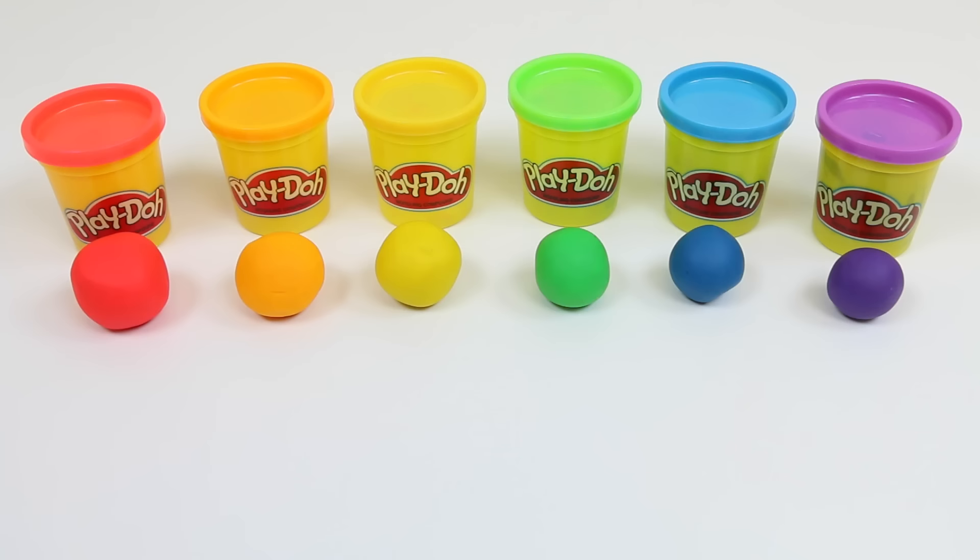Hey everyone! Today, we're going to be making a Play-Doh rainbow! Red, orange, yellow, green, blue, purple.